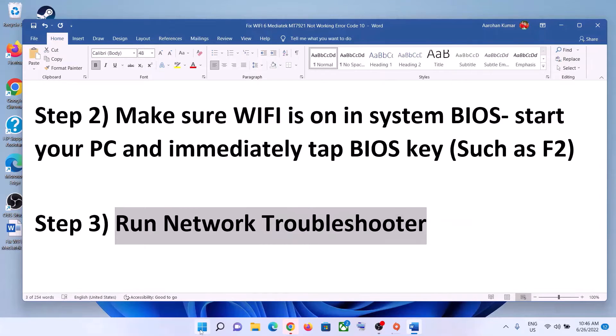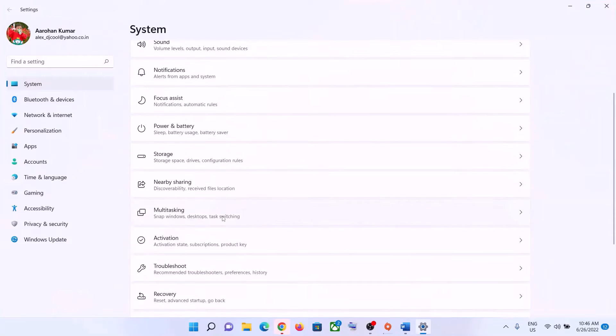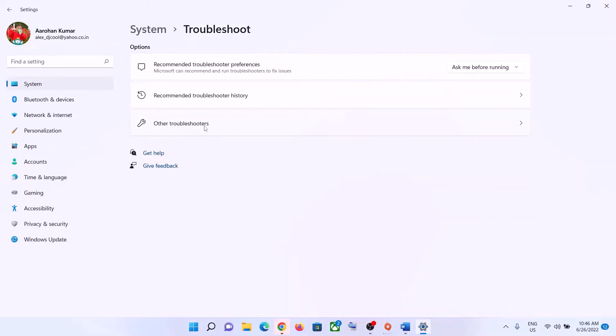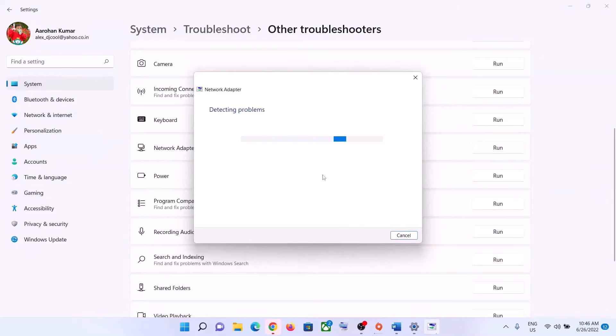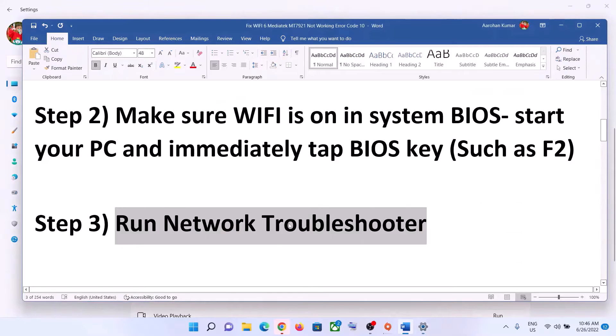The next step is to run the network troubleshooter. Go to the Start menu and click on Settings. In Windows 11, click on System then Troubleshoot. In Windows 10, click on Update and Security then Troubleshoot. Click on Other Troubleshooters or Additional Troubleshooters, find Network Adapter in the list, and click Run the Troubleshooter. Once the troubleshoot is complete, restart your computer and connect to your Wi-Fi.